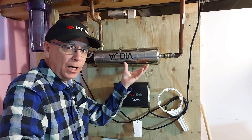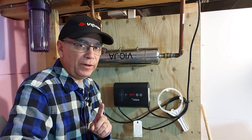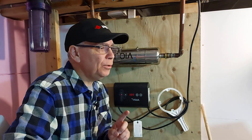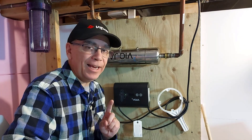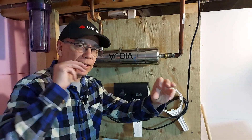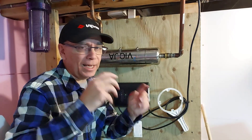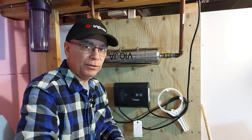If you have the same Viqua water filter system, the UV lamp you need is number 602805, and the quartz sleeve that the lamp goes into is 602732. Those are the model numbers you're looking for. But with the combo package, they put both together and send them to you.